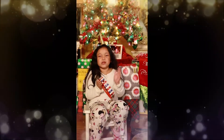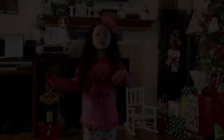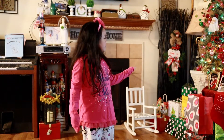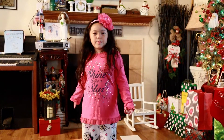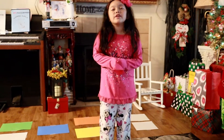We wish you a Merry Christmas and a Happy New Year. So today we are also going to open up my presents over there. As you can see there's paper behind me — they are colored paper and on the back of it there are numbers.